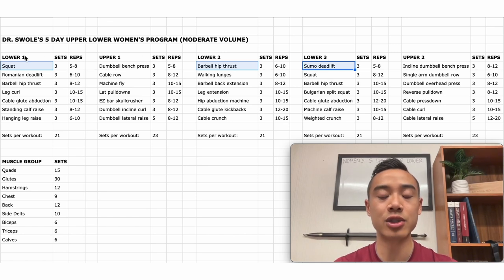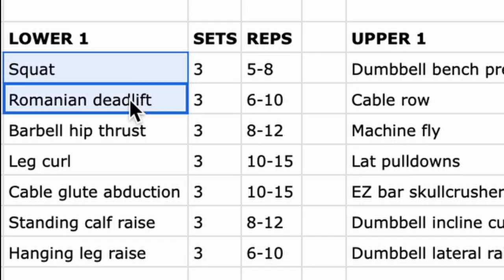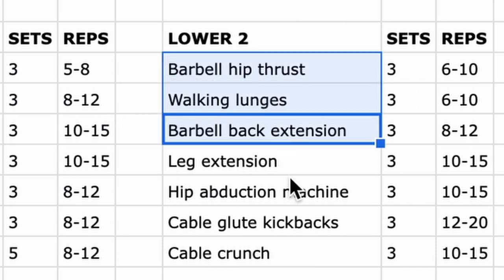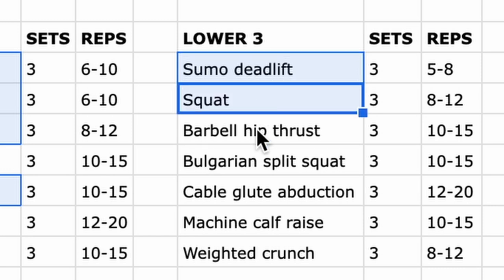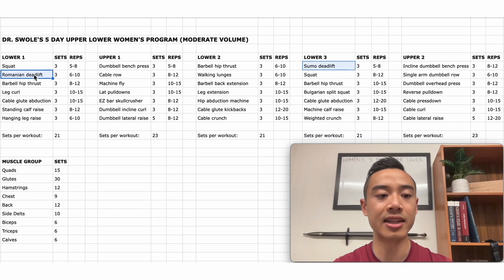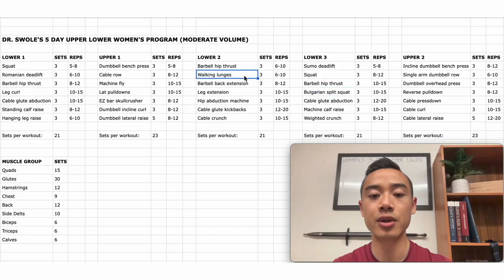In each of my three lower body days, I start by targeting one of the main glute movements. Squat variations, thrust variations, and heavy hip hinges are the main staples because they give you the most potential for overload. Every workout includes one exercise from each category — hip hinge, squat, thrust, and abduction — for balanced training throughout the week. I've also split my deadlift and Romanian deadlift as far apart as possible since heavy hip hinges are the most fatiguing movements, and lunge-type movements produce a lot of soreness due to the glute stretch.